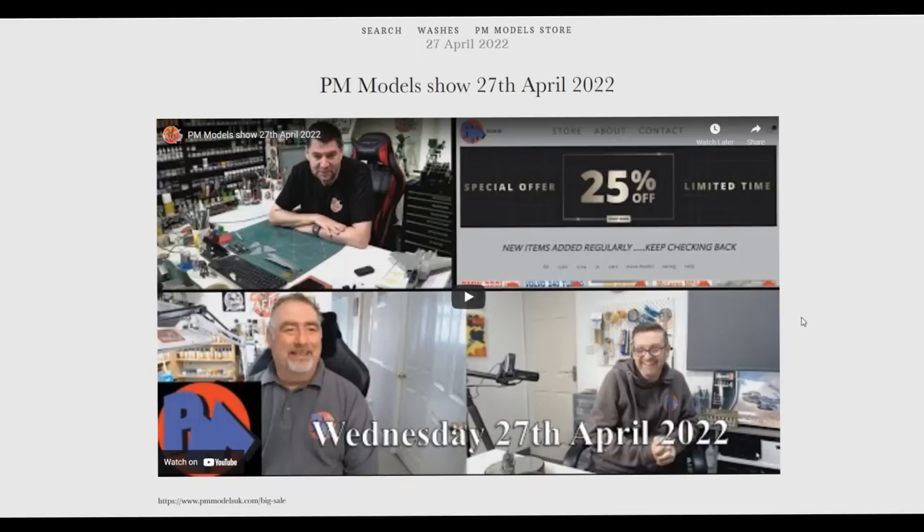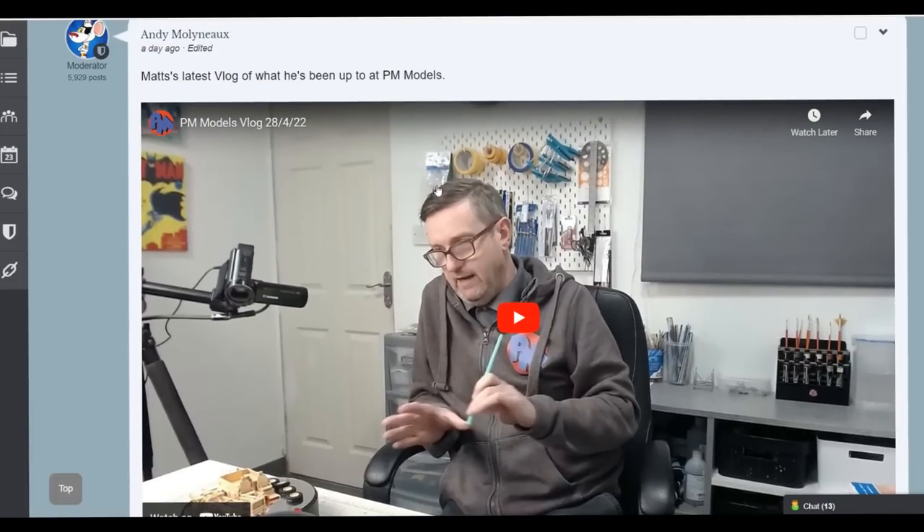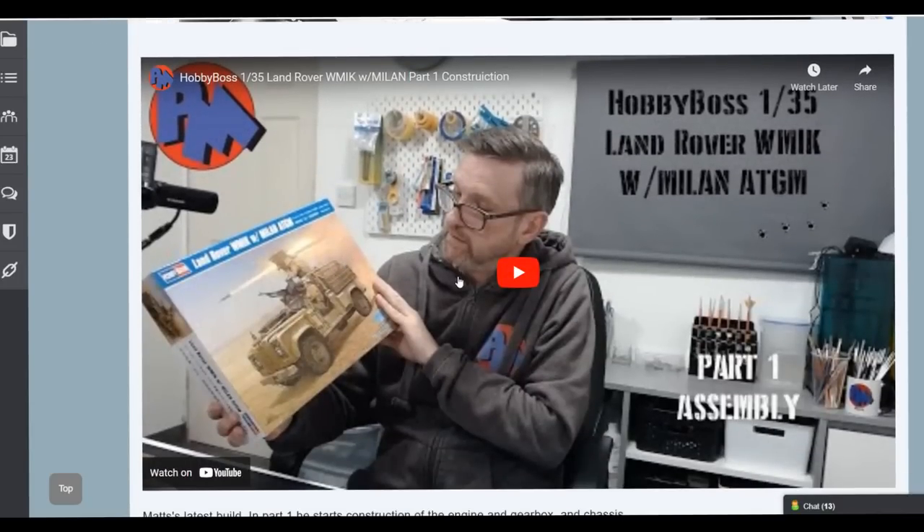Tuesday also had the PM show covering everything going on, including our huge 25% sale. Different items are going up there regularly and I'll give you a whiz round at the back end of the show to see what's been added this morning. There was no Thursday night show this week as we've moved to bi-weekly. Matt also put up his own personal PM vlog, starting part one working on the WMIC — the Land Rover with the Milan system.